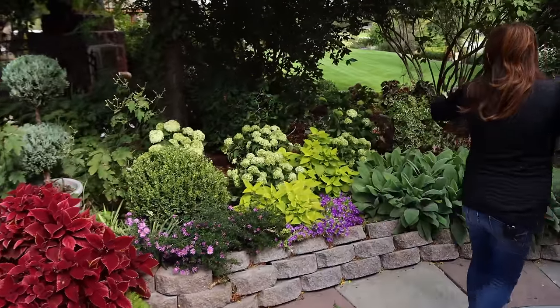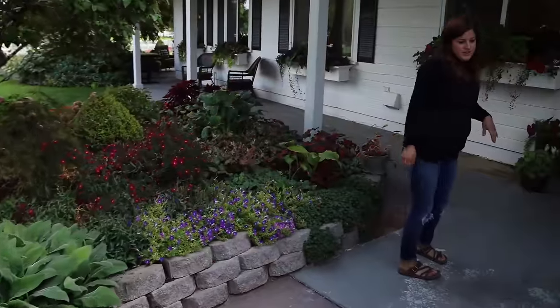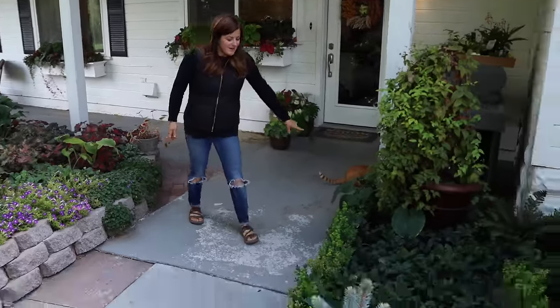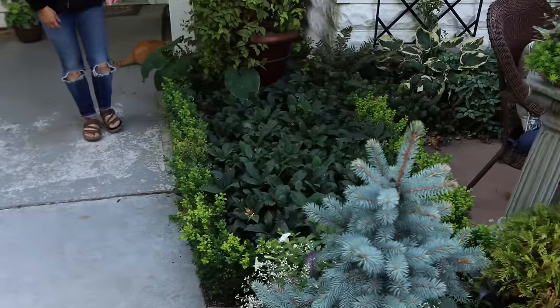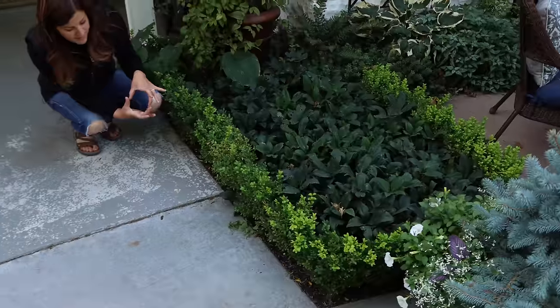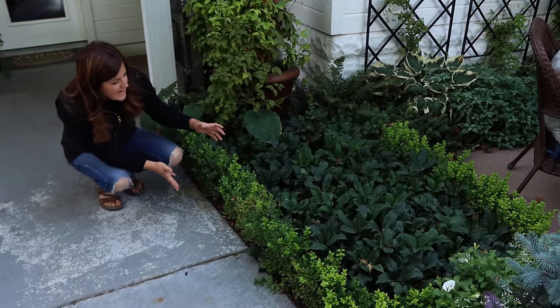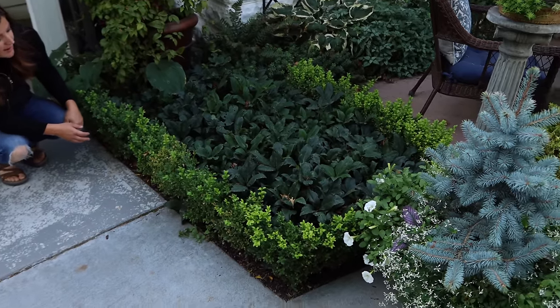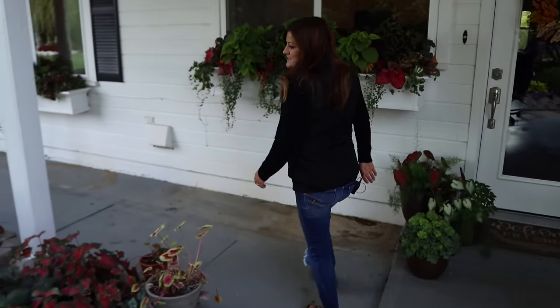Just planted these Limetta hydrangeas in here, which I love. This whole area is just feeling more full. The Northstar boxwoods here just formed a hedge this year. I planted them in a tiny little - they were about this big when I planted them - and I want to keep them like a really short, tight hedge. We've got some hellebores back-planted. I think that's been a really fun look right here. This whole area has been really fun.